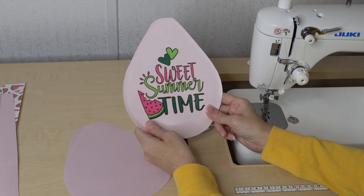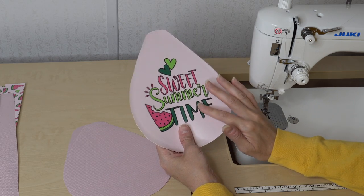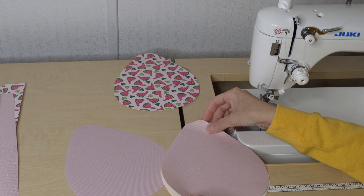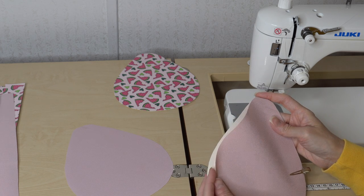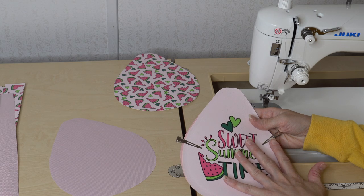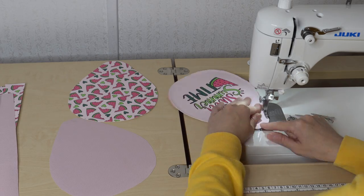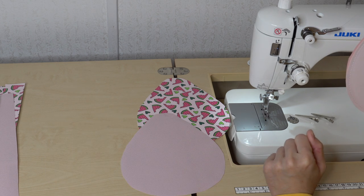Since this is a bound bag and I am not putting any pockets on mine, we're going to take one of our exteriors — this is my front — and lay it right sides down. I'll take one of my waterproof canvas pieces and lay it wrong side down so the wrong sides will be together on the interior and exterior. I'll put a clip or two in place, then baste all around, and repeat this same step for the other exterior and interior lining piece.